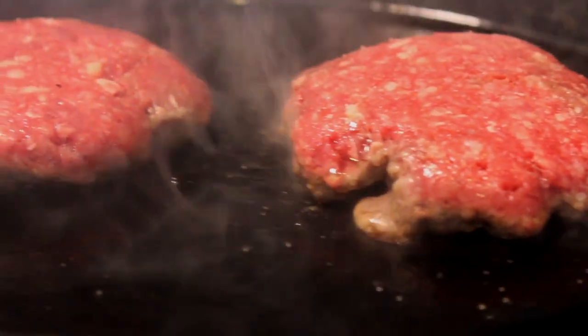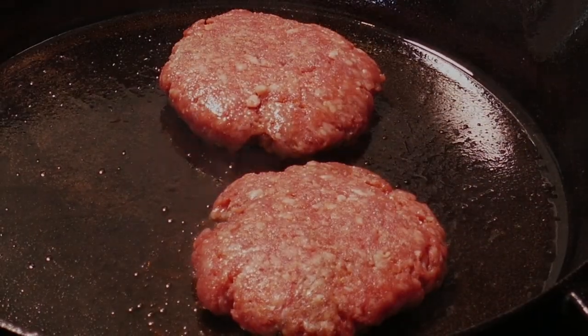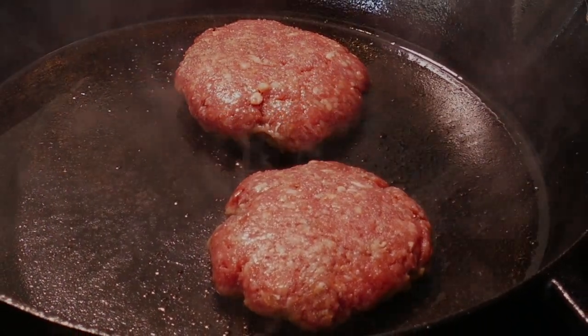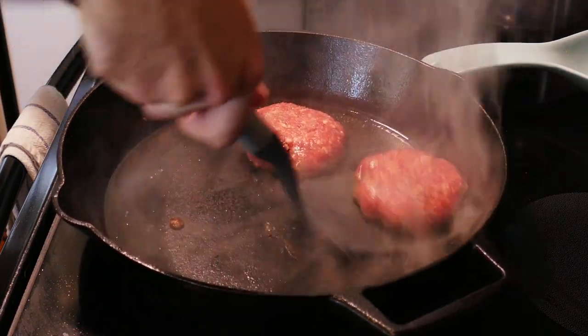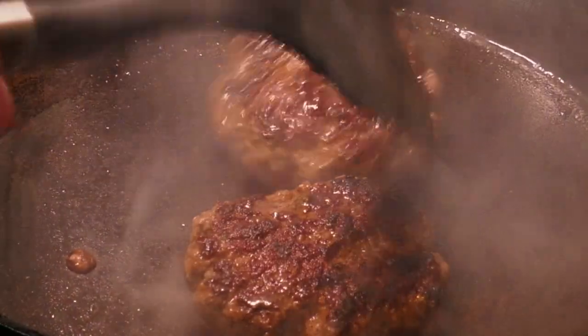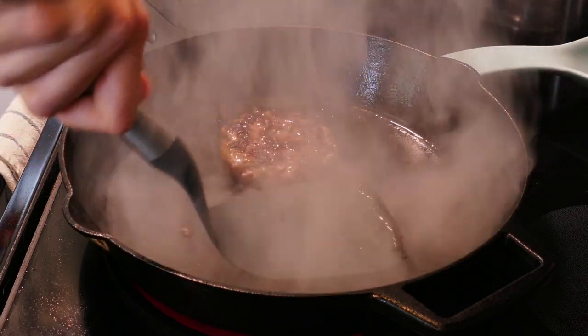Quick check on our burgers — yeah, they're doing well. Important note: you can see how much these shrink up while cooking. Next time I make these, I'll smash them down again on this side to spread them back out. Three minutes in — use the backside of the spatula to scrape and release the underside of the burgers and flip. That right there — that's why we didn't touch them while they cooked. Smash them back down, add a pinch of salt, and they'll cook on this side for another two to three minutes.